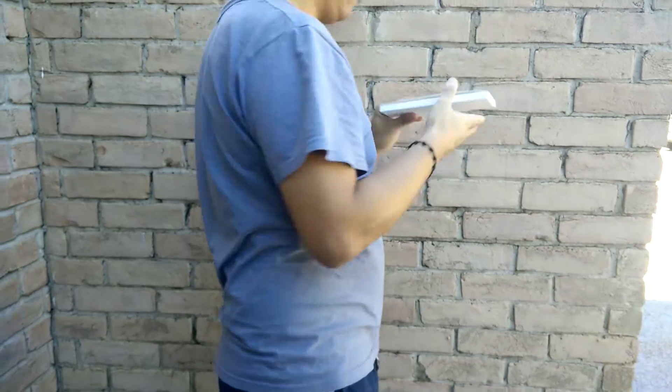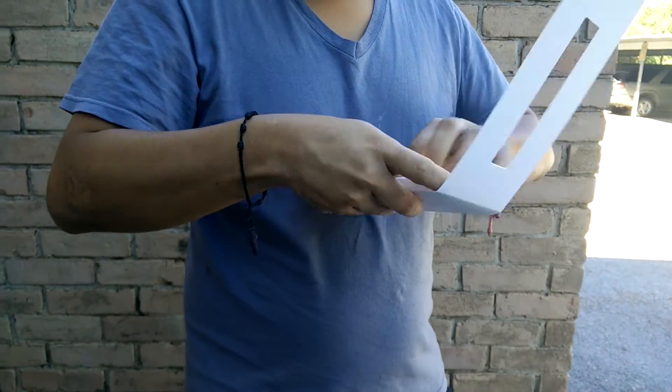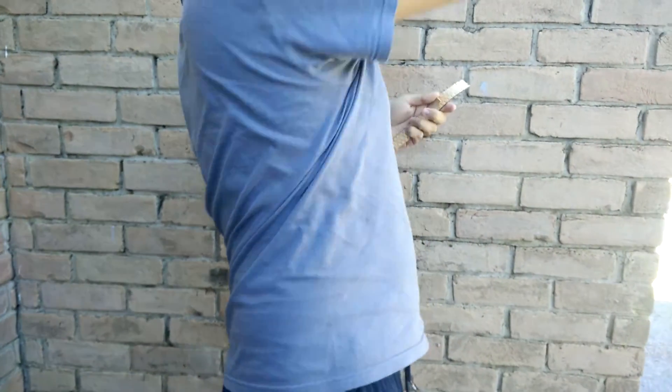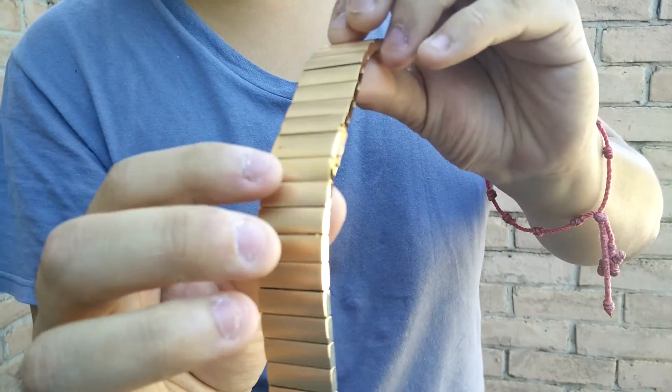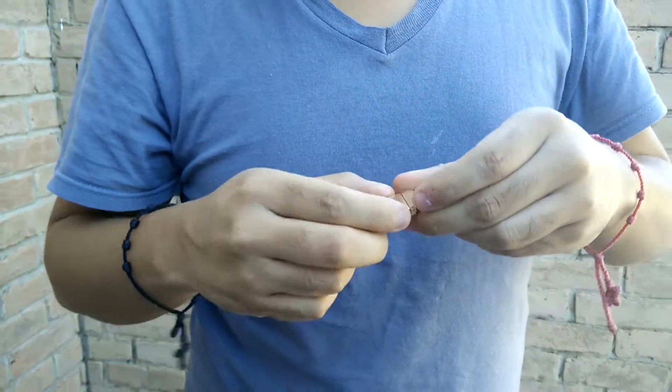Let's open it up. Let's look at this here. Alright, this is the strap. Let's see how it looks from close up. You can see the logo here. It's stainless steel — it's pretty nice.